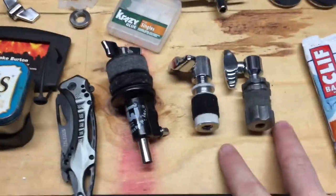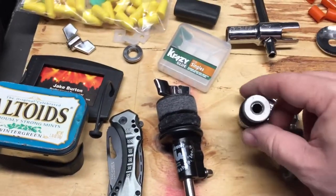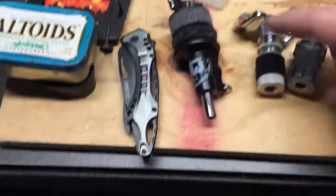I always carry two hi-hat clutches — a Yamaha size, and then a lot of the gear downtown is Mapex, so I bought one of these little Mapex clutches. That way you're covered on both pull rod sizes.